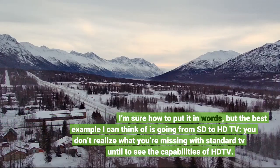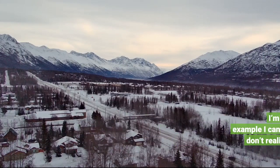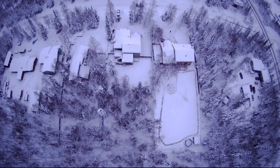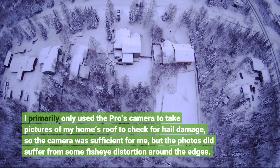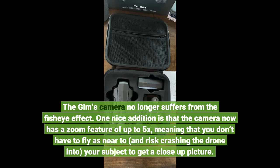The best example I can think of is going from SD to HDTV — you don't realize what you're missing with standard TV until you see the capabilities of HDTV. As for pictures, the overall quality has also improved, although I didn't notice as much of an improvement as I did with the video. I primarily only used the Pro's camera to take pictures of my home's roof to check for hail damage, so the camera was sufficient for me, but the photos did suffer from some fisheye distortion around the edges. The new camera no longer suffers from the fisheye effect. One nice addition is that the camera now has a zoom feature of up to 5x, meaning that you don't have to fly as near to — and risk crashing the drone into — your subject to get a close-up picture.